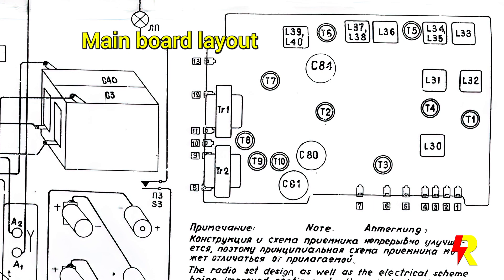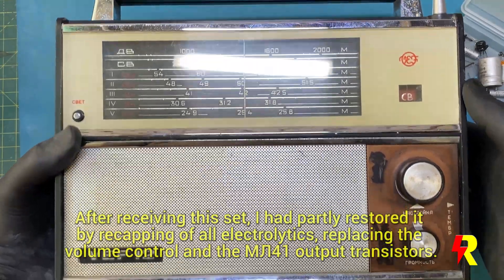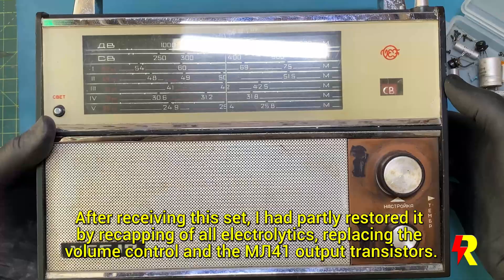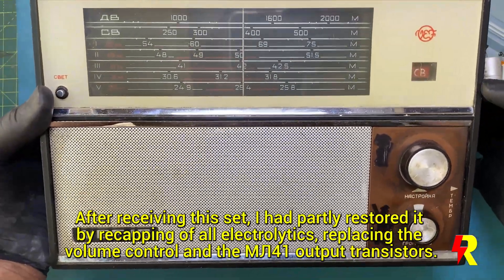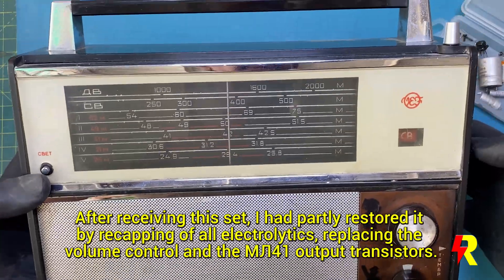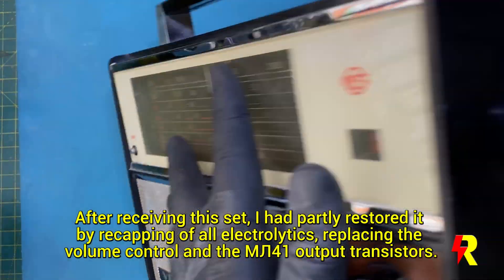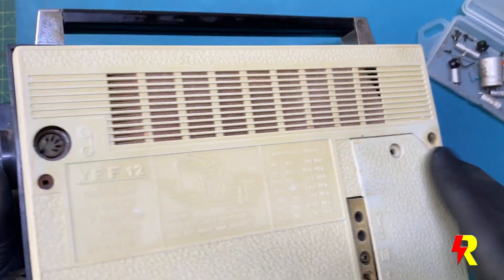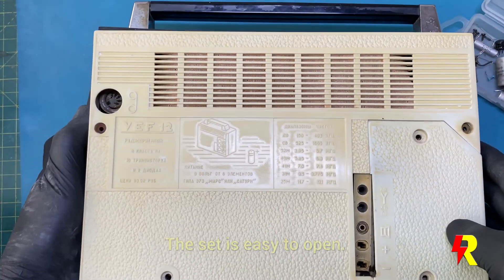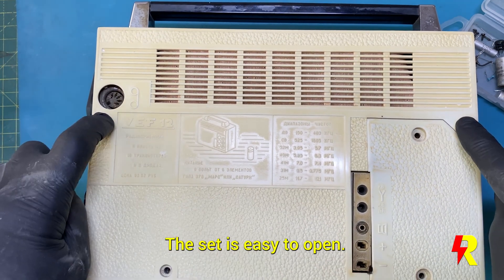I've done some initial restoration and I'll be narrating you details of this. This was not the condition when I received it — it was definitely more dusty, its sound was very distorted, its volume control was not functional. The antenna knob at the top was also missing, and the back cover was almost yellow — I had to use a brightener. As you can see, it looks much better now.